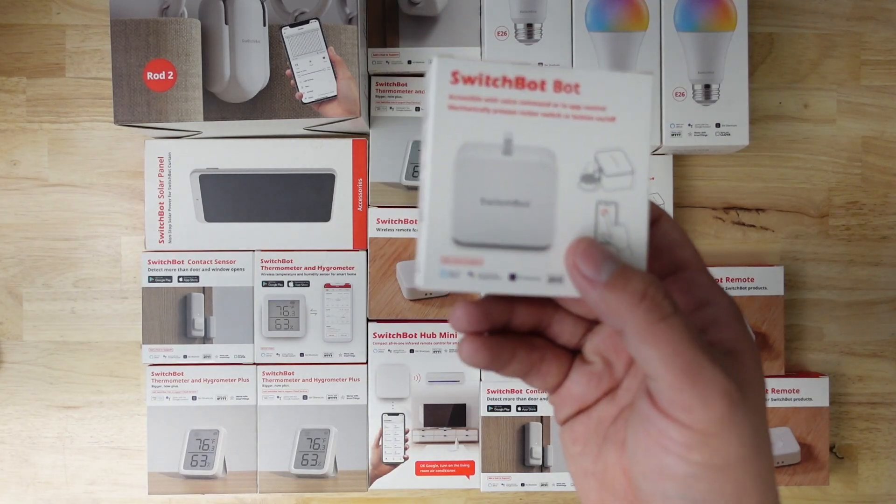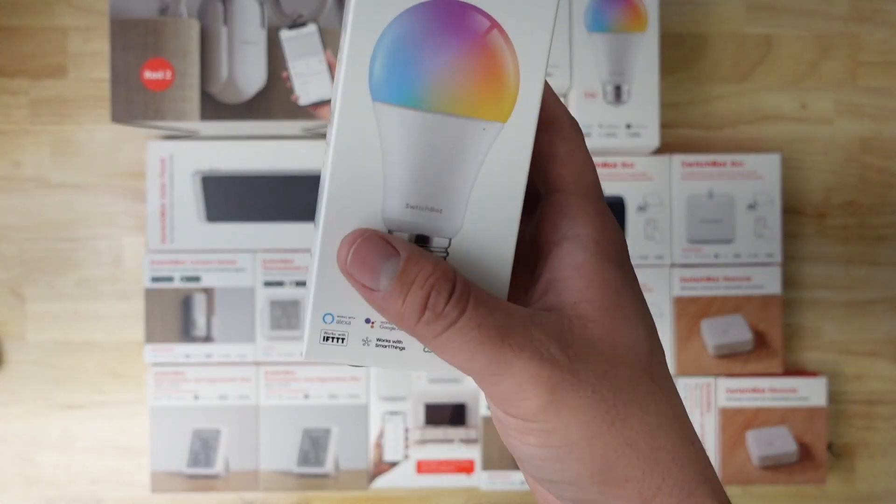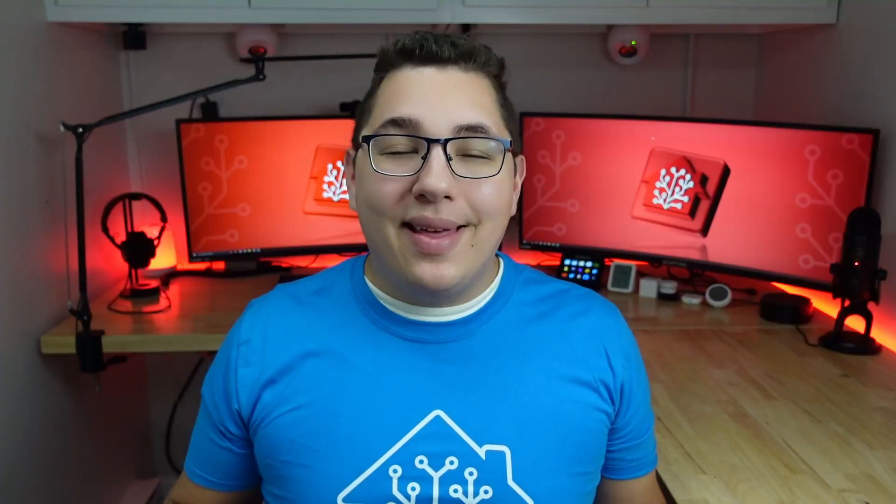In this video I'm going to show you a bunch of SwitchBot devices, how they work with Home Assistant, and then I'll show you how I use them in my office setup. A big thank you to SwitchBot for sponsoring this video.